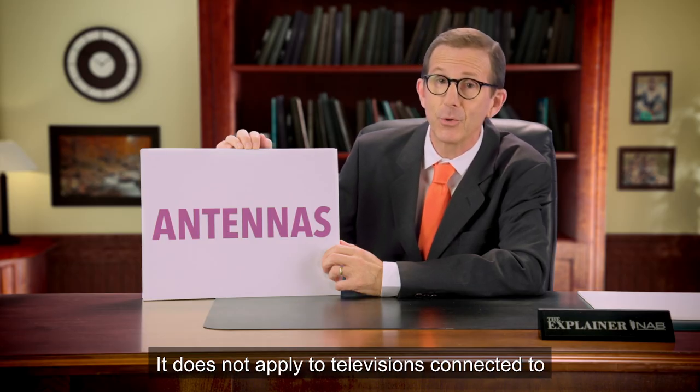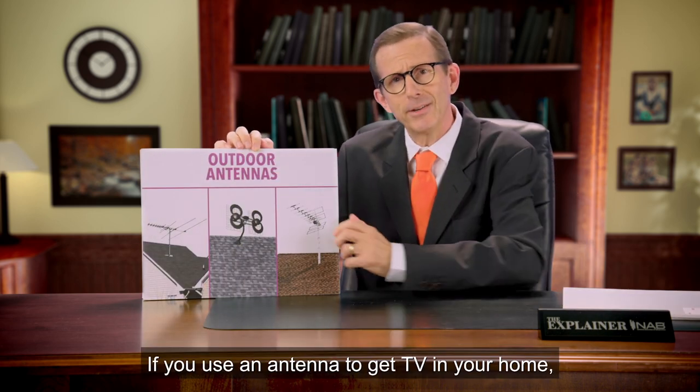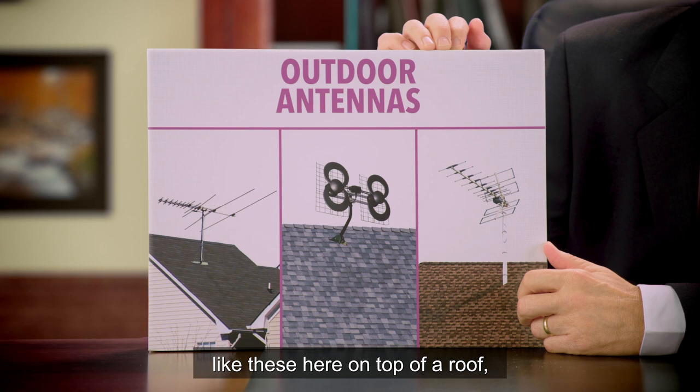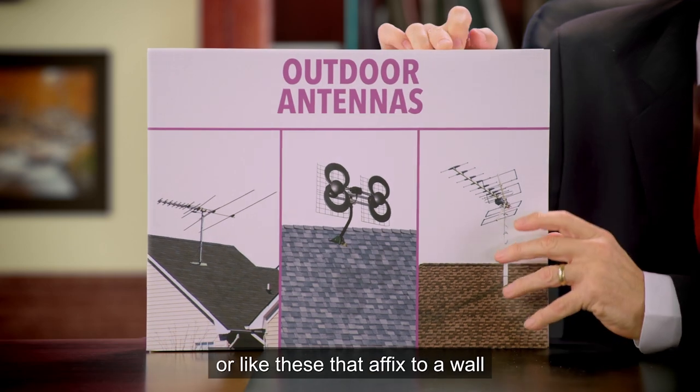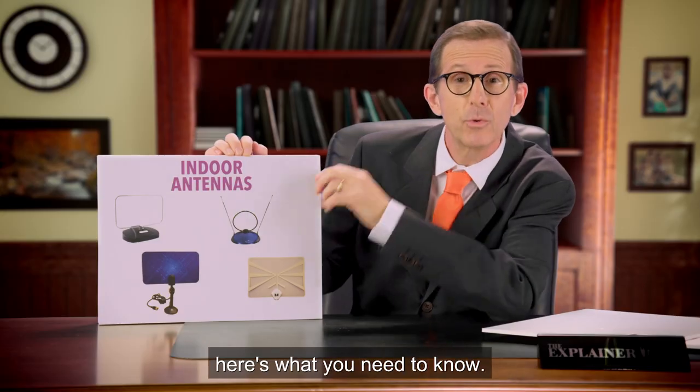It does not apply to televisions connected to a cable box or satellite service. If you use an antenna to get TV in your home, like these here on top of a roof, or like these that are affixed to a wall or near a window inside your home, here's what you need to know.